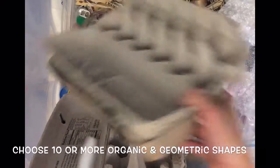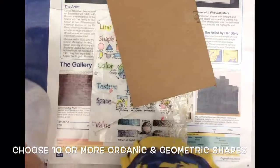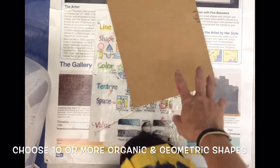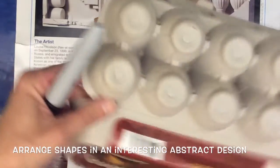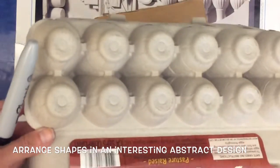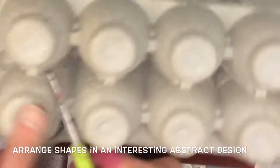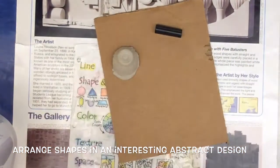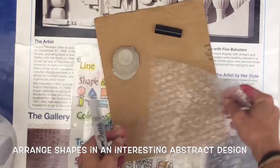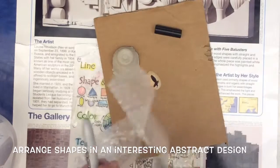Once you've chosen about 10 different shapes, arrange them neatly onto your cardboard. I might put a marker cap here, and if I want to use the egg carton I can actually cut it — cut off pieces and glue them on. You can make it look like something; if you want to make it look like a face, you can do that. I've got some bubble wrap and a seashell — you can cut the bubble wrap too.